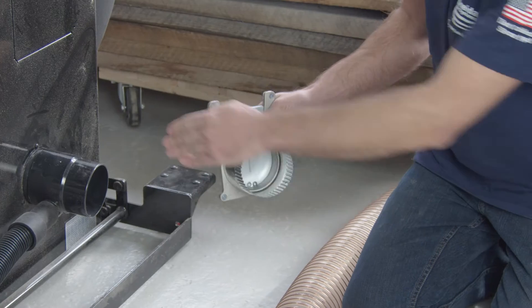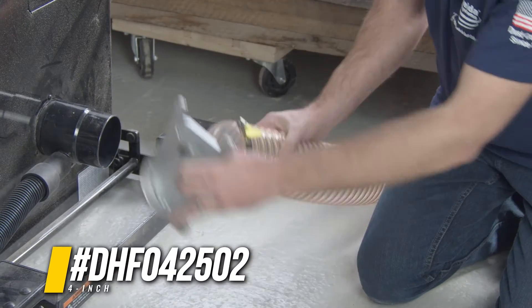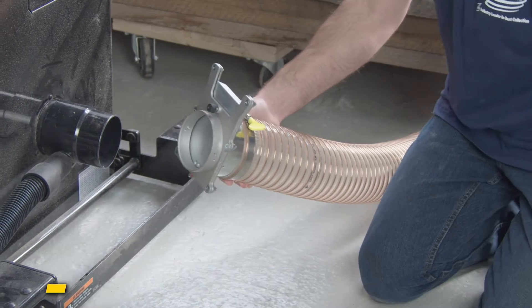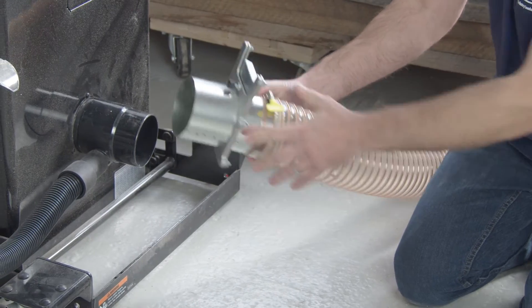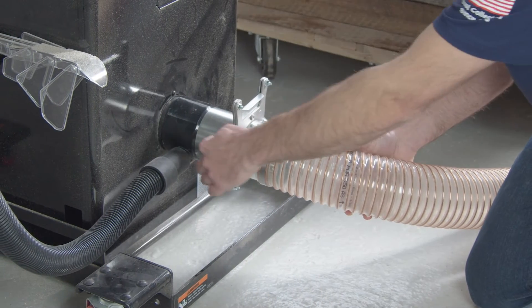Connecting from the flex hose to the machine, I'll actually need one of each. On this side I'll need the crimped end because it's going to go inside my flex hose. And on the other end I'll want the non-crimped adapter so I can go over the end of the machine. Then I'll go ahead and screw these all together.